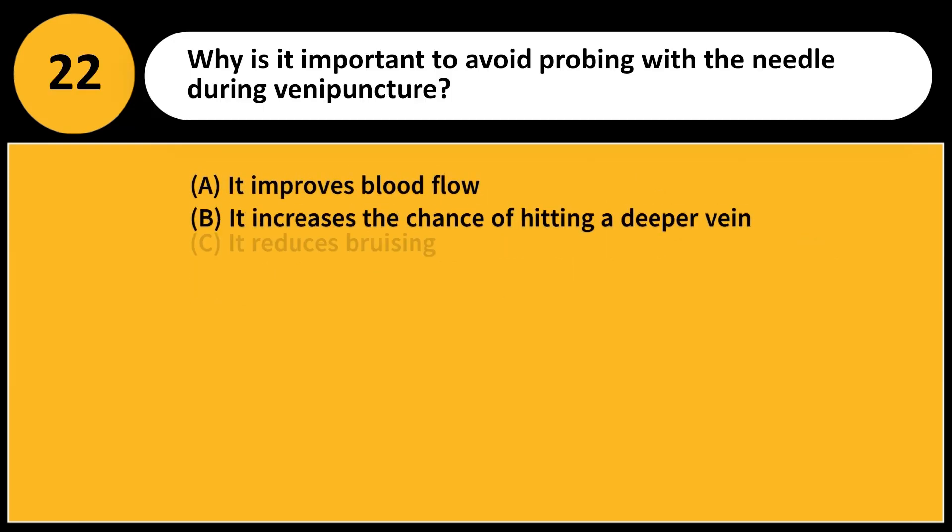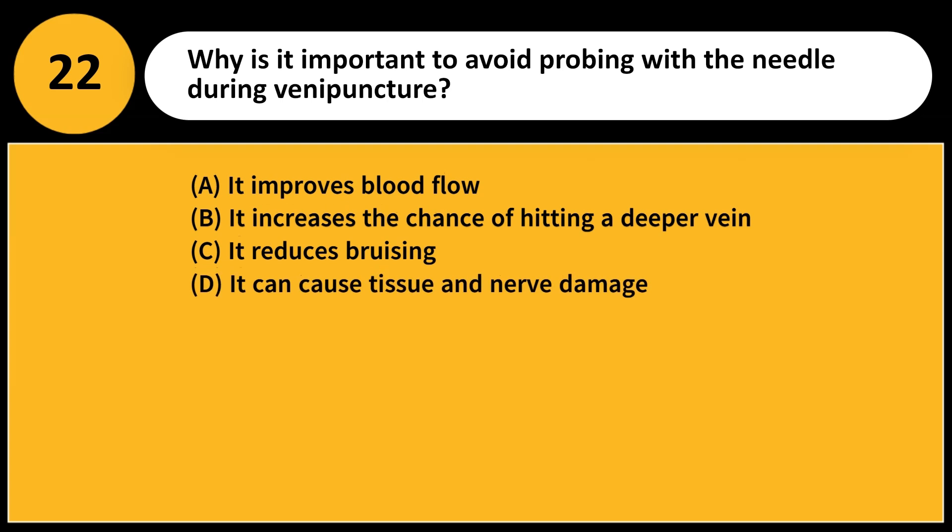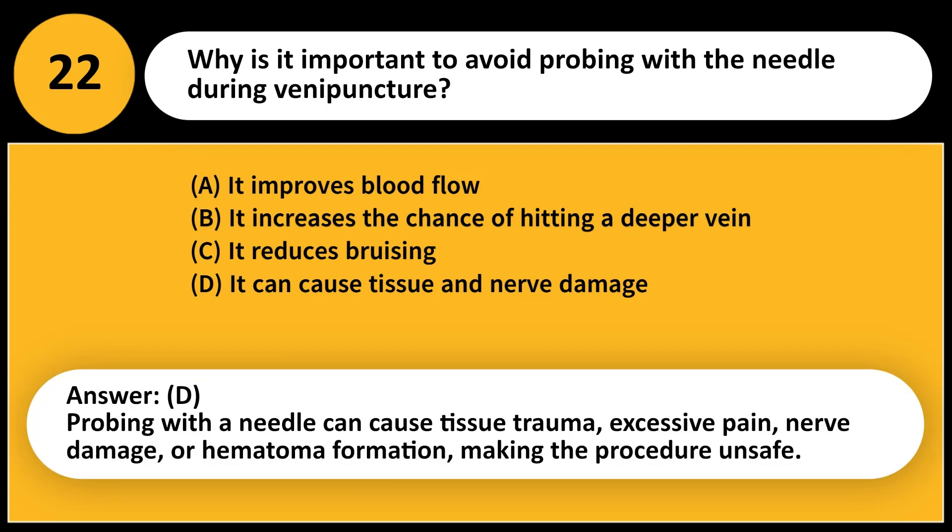Why is it important to avoid probing with the needle during venipuncture? Answer: D. Probing with a needle can cause tissue trauma, excessive pain, nerve damage, or hematoma formation, making the procedure unsafe.